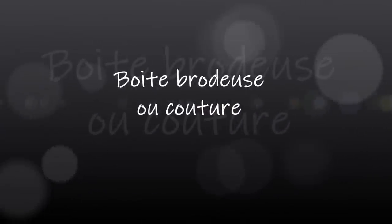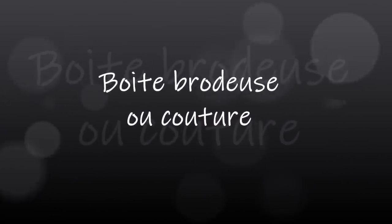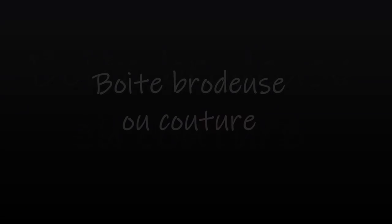Bonjour tout le monde, je serai aujourd'hui pour une nouvelle vidéo, une nouvelle création en cartonnage. Aujourd'hui je vais faire une boîte de couture, boîte à brodeuse — comme vous souhaitez — juste pour y mettre les encours, la broderie que l'on est en train de faire en ce moment.